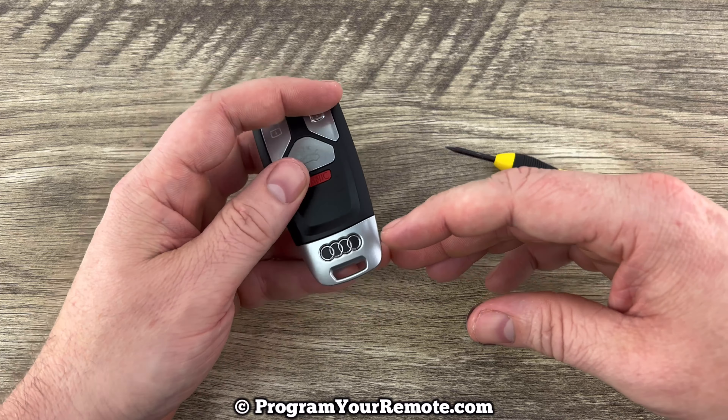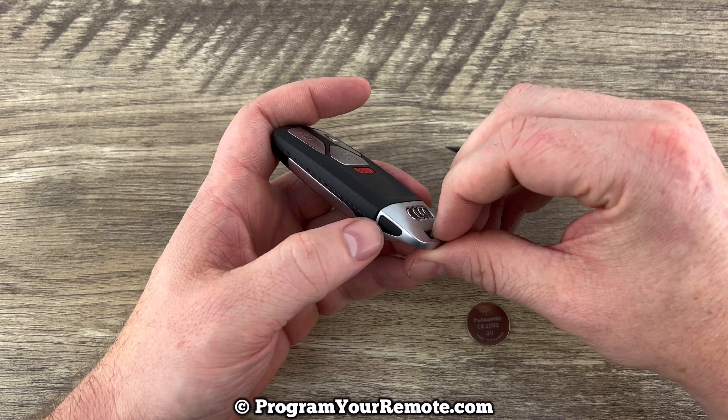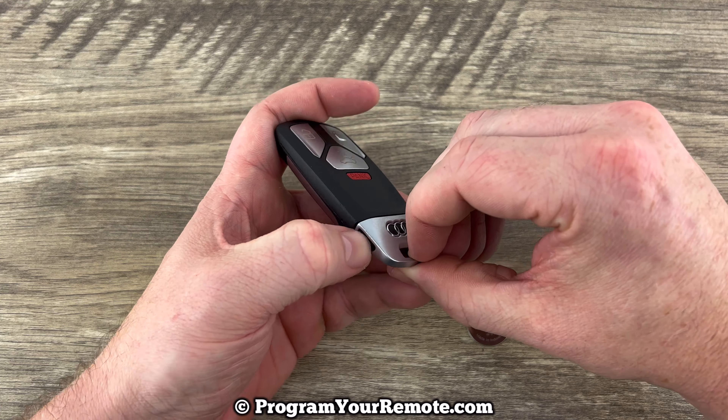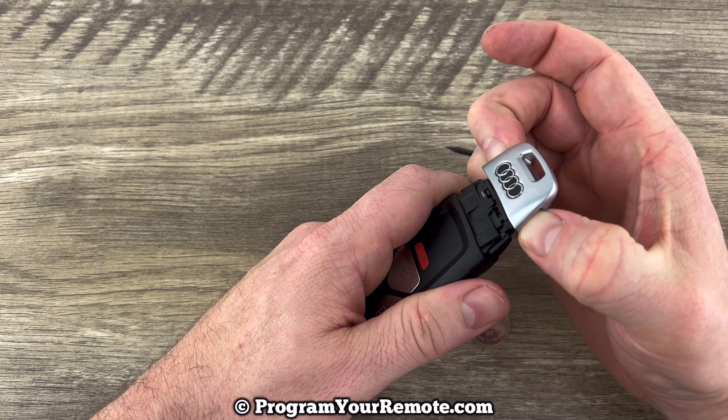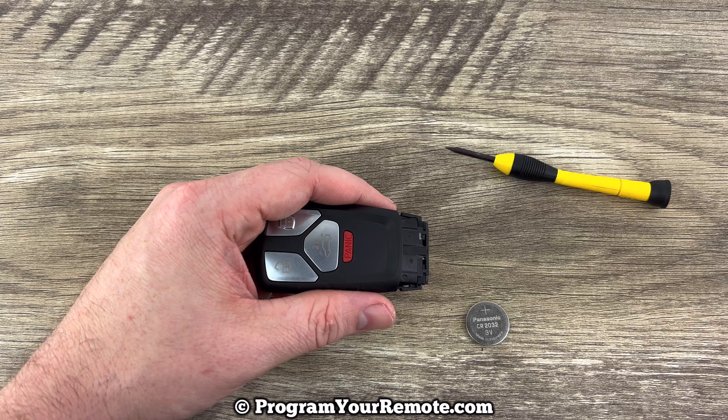The first thing we want to do is remove the emergency key that's in the bottom of the smart key. That's done by pressing two buttons on the bottom — you can see this black button here and there's another one on the other side that my thumb's on. Press those two buttons in at the same time and that'll allow the key to slide out like that, and we can set that to the side.